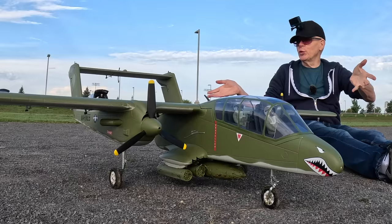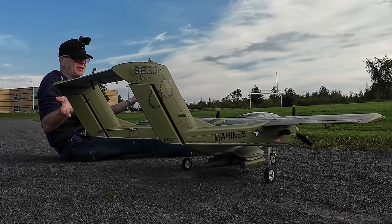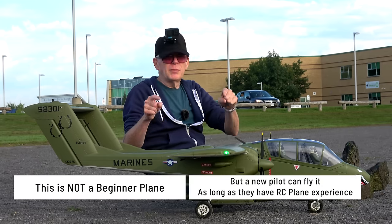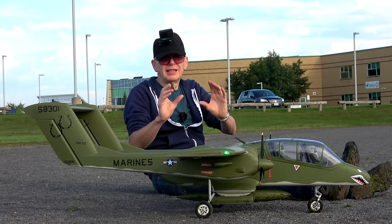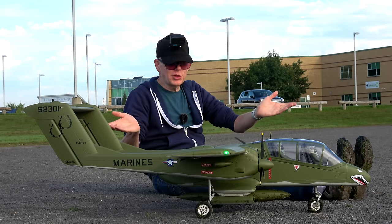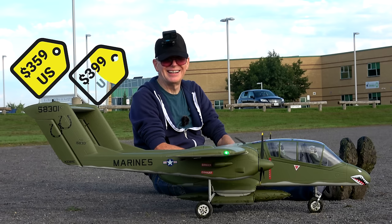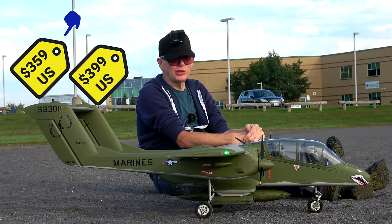So that was the flight of the OV-10 Bronco. I bought this plane late last year or early this year in 2023, assembled it sometime in the summer, and every time I fly it, it flies great. It's definitely a plane I recommend to people who want something different. The price is pretty decent — just under $400 US on one site, even less on another. I bought this from MotionRC, but you can also get it from RC Castle. Compare prices including shipping to see which comes out less, and I'll put the links below.